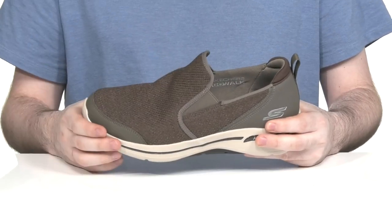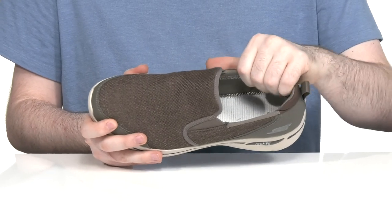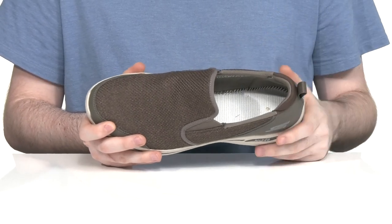There are dual gore panels on the collar so you can slip your foot in and out very quickly. The inside lining is made with padded textile to keep it supportive and breathable.